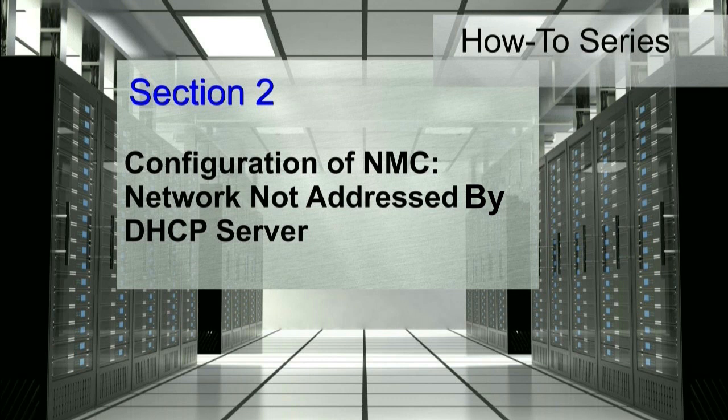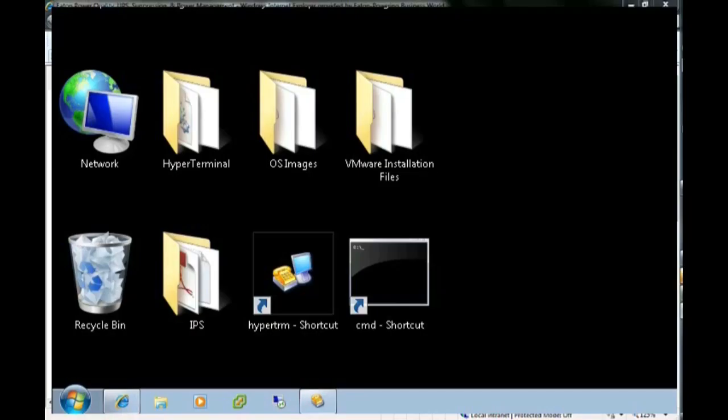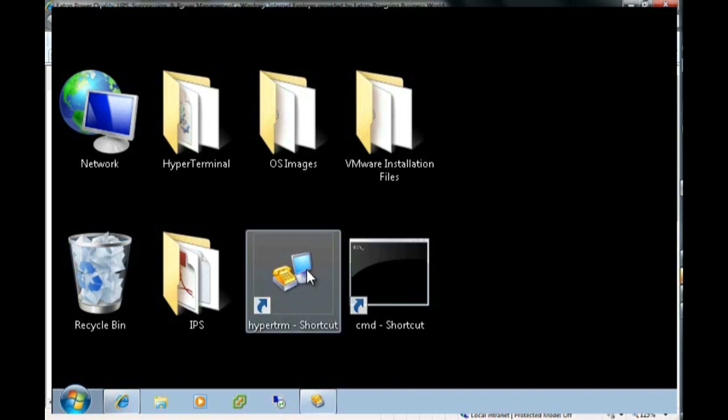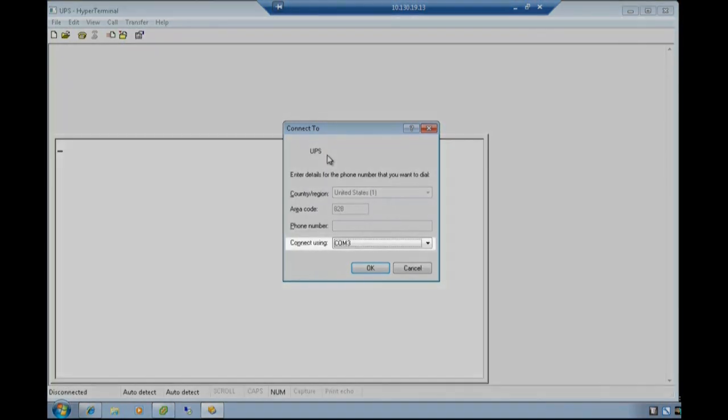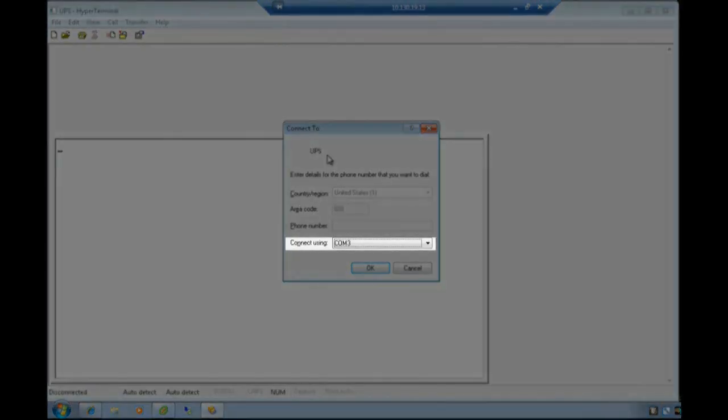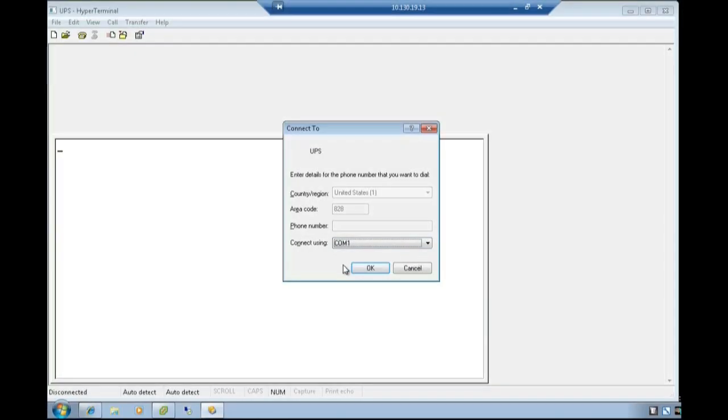Configuration of the network management card within an environment where the network is not addressed by a DHCP server. Once the physical connection is made, launch a HyperTerminal type emulator to configure the serial connection to the card. Once launched, the connection description text box will appear. Enter the name desired for the UPS system and press OK. Using the Connect To text box, choose your designated COM port for your connection and select OK.